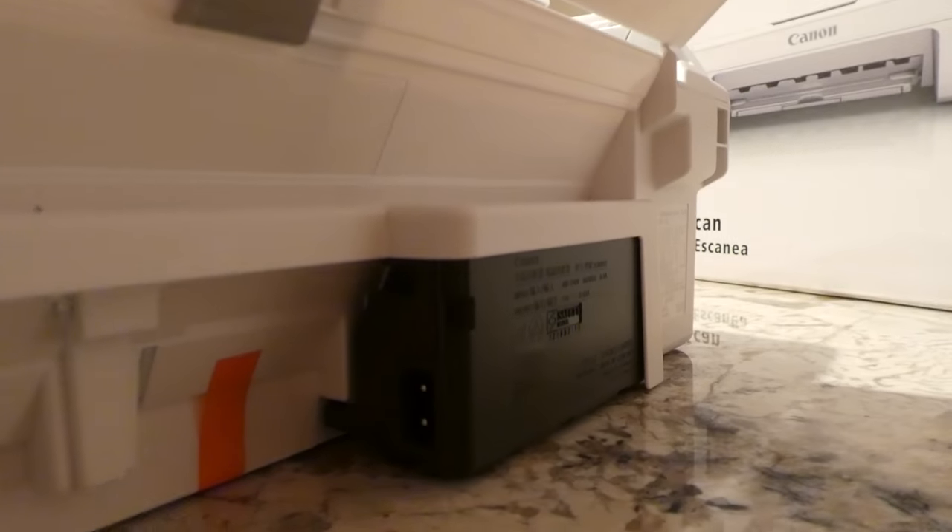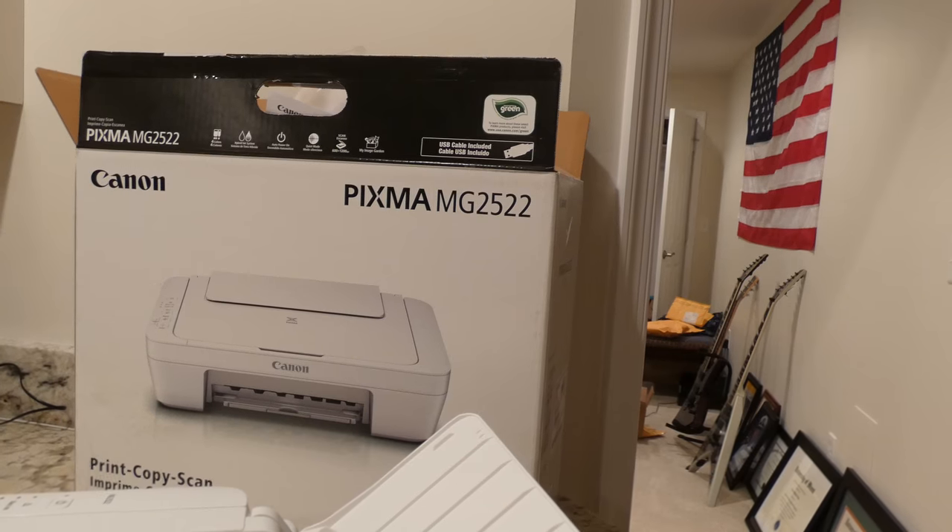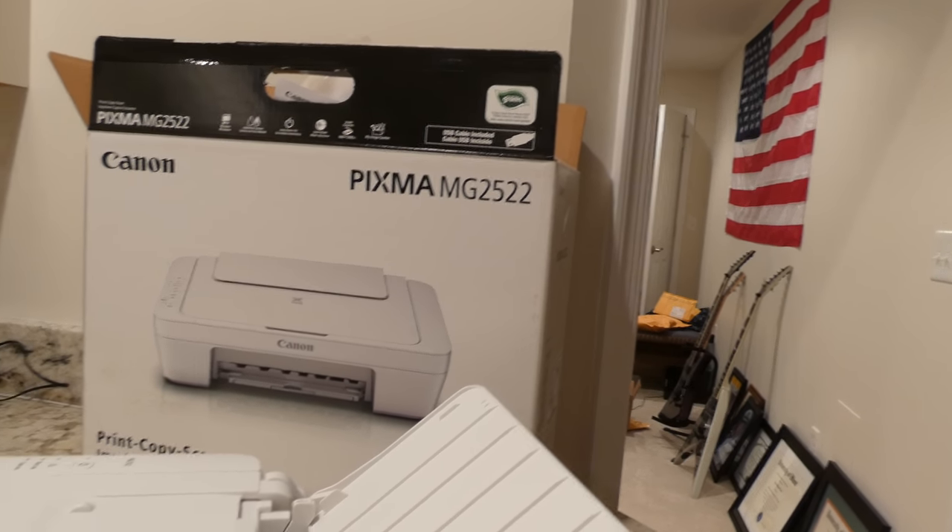Around the back, we have where the USB cable goes in, and there's another piece of orange packaging I need to take off. There's your power input. So thanks for checking out my video — please like and subscribe. The print cartridges are 243, 244, 245, and 246 in case you're looking this up. Thank you.